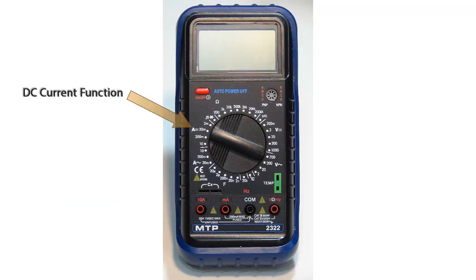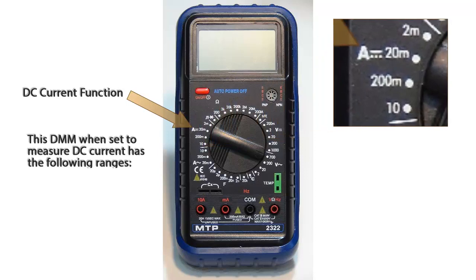The DC current function has 4 ranges. They are 2 milliamps, 20 milliamps, 200 milliamps, and 10 amps.